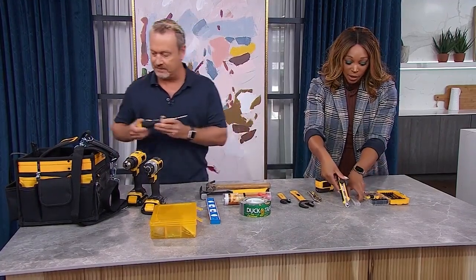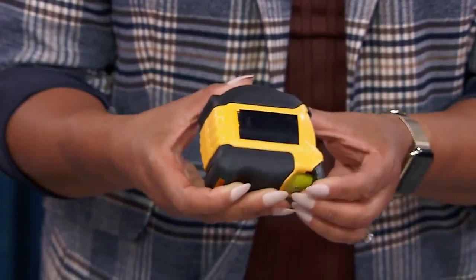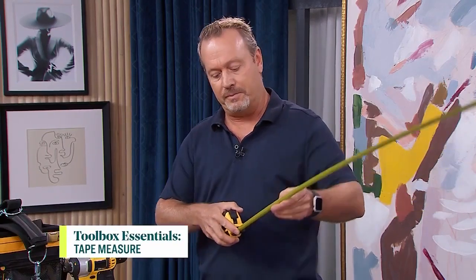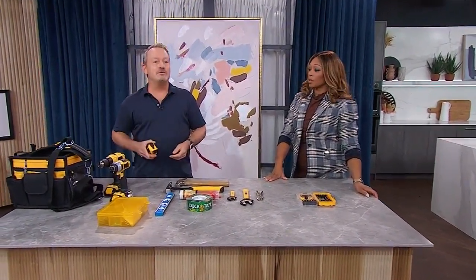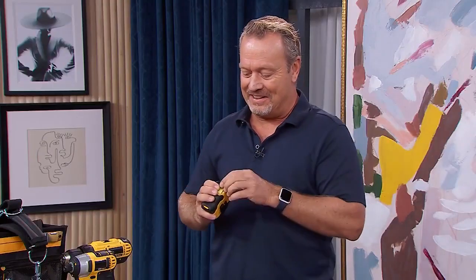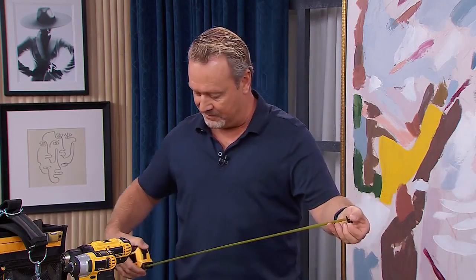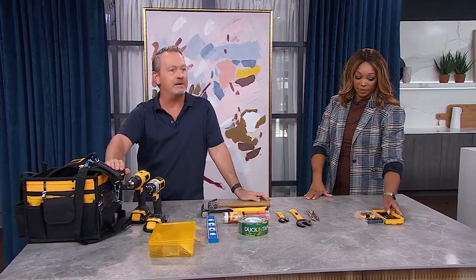Let's talk about the tape measure. The beauty of this particular model is that it can stand out up to about 13 feet — I'm at eight now and could keep going. That allows you to measure from a distance. It's locking, and this model also allows you to measure in metric or Imperial, which is very handy.